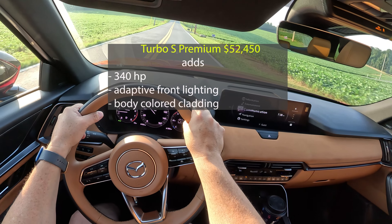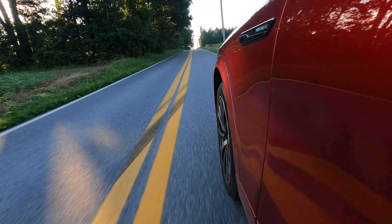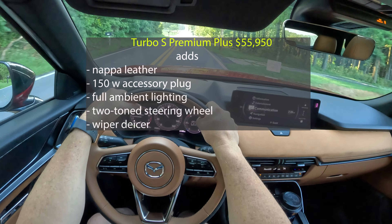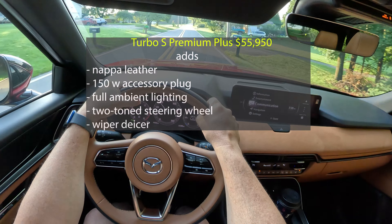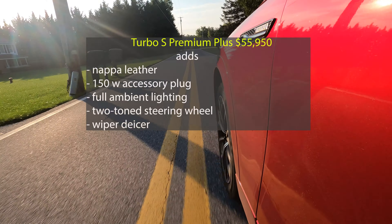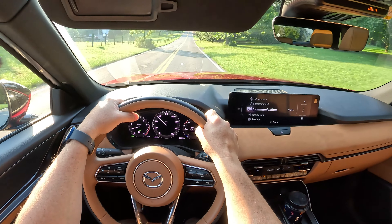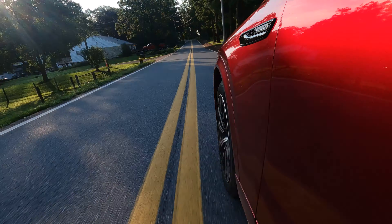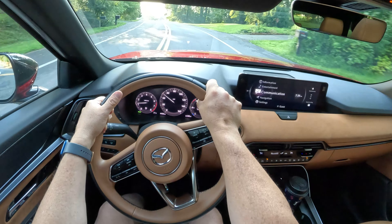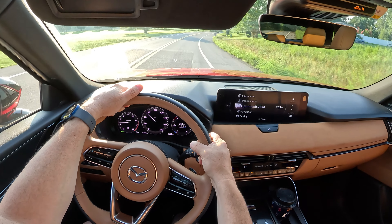You kind of lose a couple of things — like the 150-watt power outlet that you get on the Premium Plus base engine — but you do get adaptive front lighting and fancier wheel options, and you start losing that black cladding around the bottom for color-match cladding. The one we're driving today is the Turbo S Premium Plus — that's where you get fancier Napa leather, the 150-watt power source back, the two-tone steering wheel, and better ambient lighting. For me, if it had the surround view camera, I think the Turbo Premium at $45,900 is the way to go. If you're jumping to the Turbo S, I'd stick to the Turbo S Premium at $52,450 — I actually think that's a good buy.